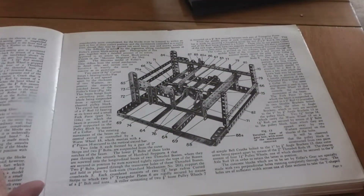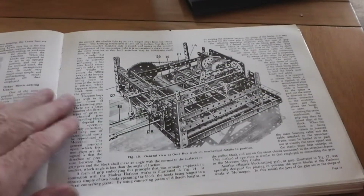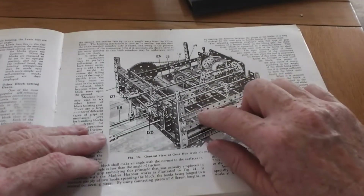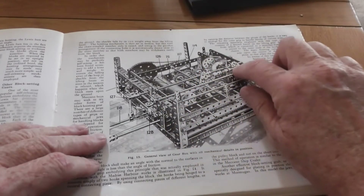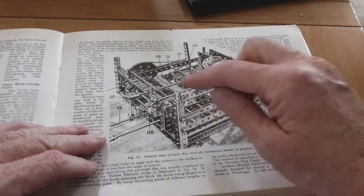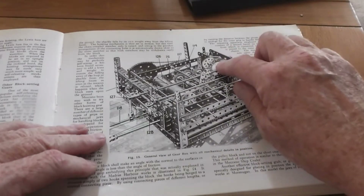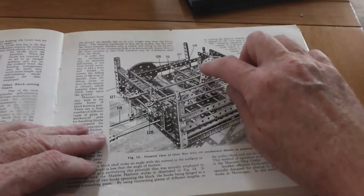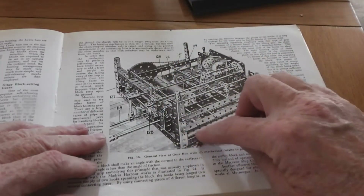One area which is not particularly great — as in a lot of Meccano models — is the actual gearbox. This particular gearbox relies on a brake mechanism operated by this bush wheel here for stopping loads falling back. It also has one of the earlier motors which drives through a worm wheel through reduction gearing, which is not ideal, and if you make the real model it does have trouble moving on its wheels.